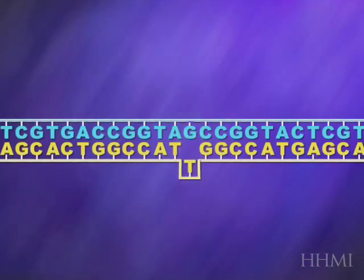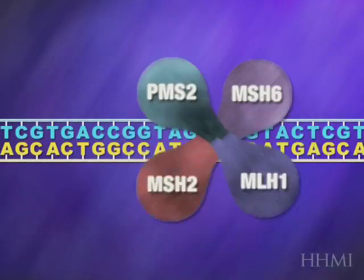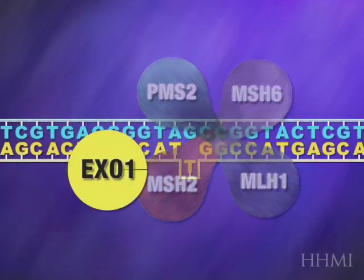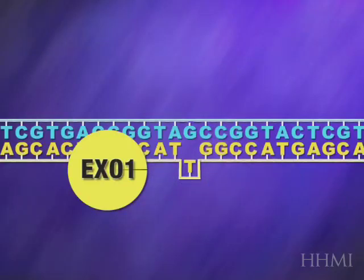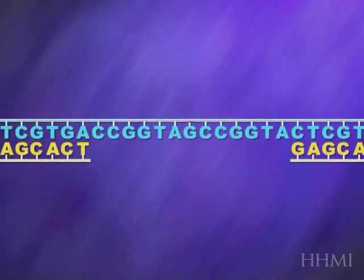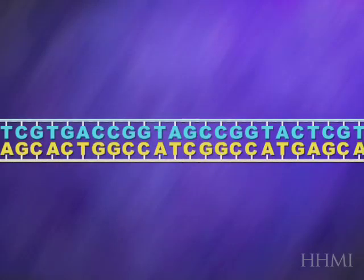Fortunately, cells have repair systems that can erase those mutations, and those repair proteins indicated here are called MSH2, MSH6, MLH1, PMS2. The names don't matter. What's important is that they recruit another enzyme called EXO1, exonuclease, which chops off the mutant strand. And then it allows a DNA polymerase to come by and synthesize the correct strand, thereby fixing up the DNA and making it normal.